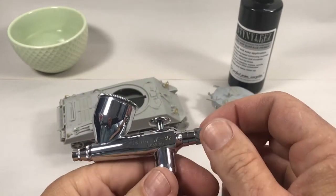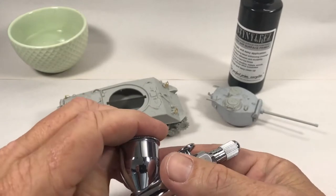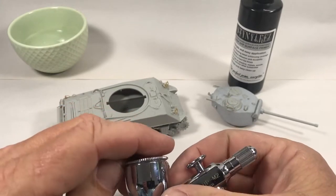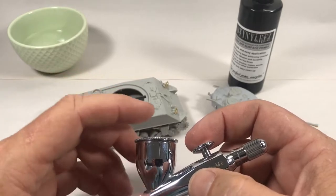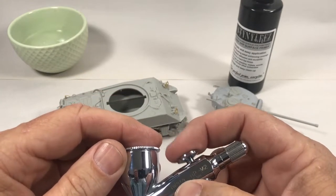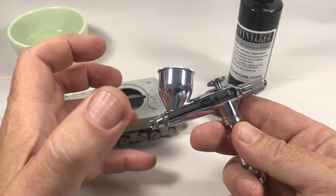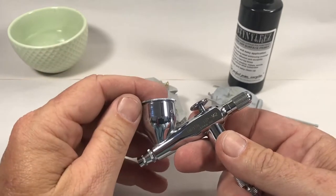The airbrush I'm going to use in this case is my Iwata HP M2, which is a single action — the paint flow is controlled with this dial right here. This is a really nice airbrush for primer; I use this pretty much exclusively for shooting primer unless it's a really big kit, in which case I'll use my siphon-feed Paasche single action. I'm using my CO2 cylinder instead of a compressor — that's why you never hear compressor noise.